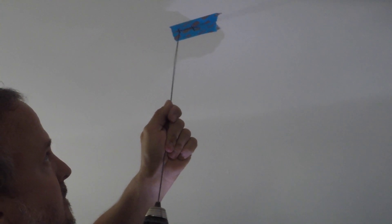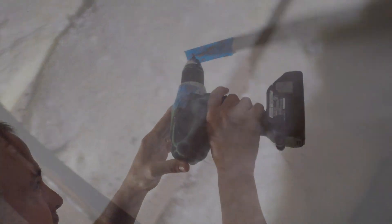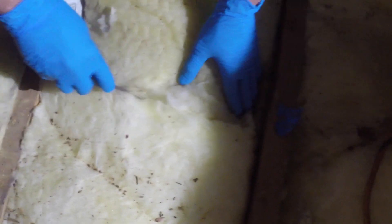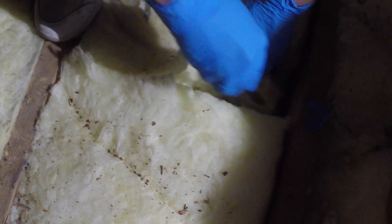We begin by drilling a pilot hole into our marked install locations. We place a piece of tape where the pilot came through to mark this location. Once each pilot hole is marked, we can gently cut and pull the insulation away from the install site prior to drilling our recess holes.